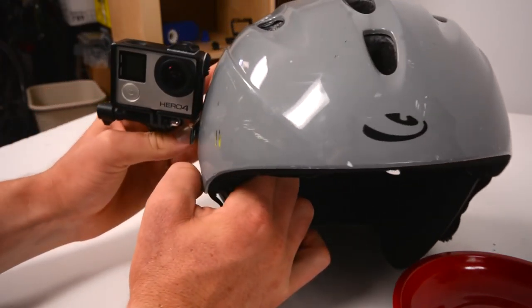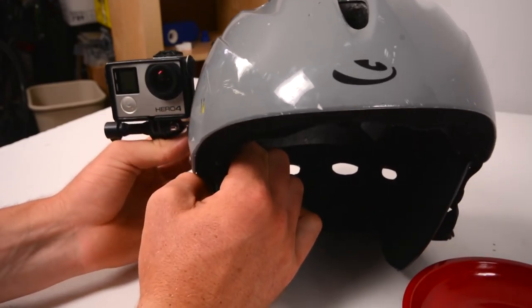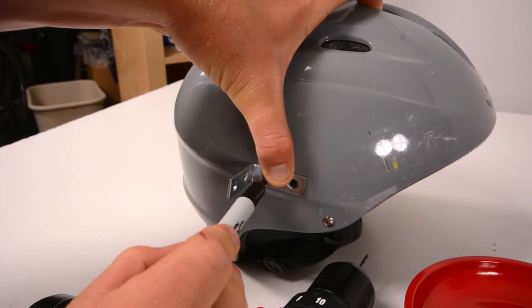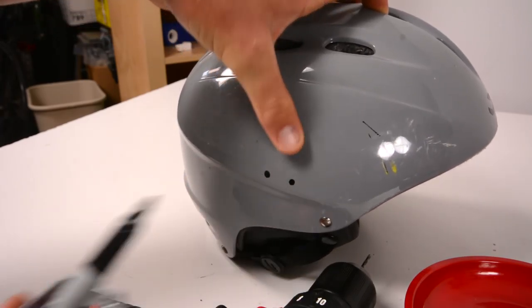I then held this up against the side of my helmet to see whereabouts I'd like this bracket to be. Once I was happy with the placement, I marked two holes using a sharpie through the holes I would actually be mounting onto the helmet, and then removed the bracket.